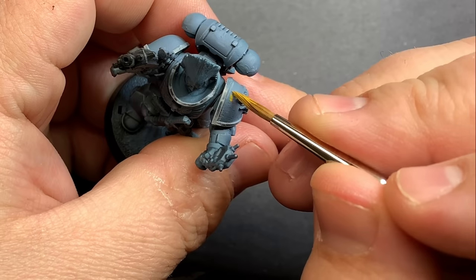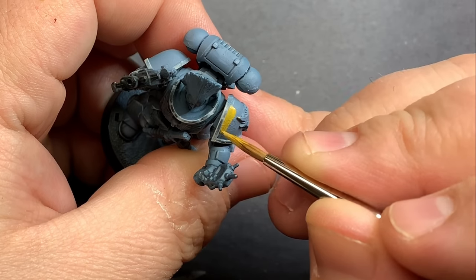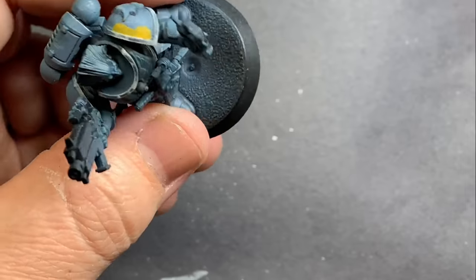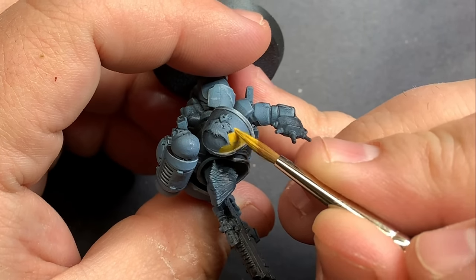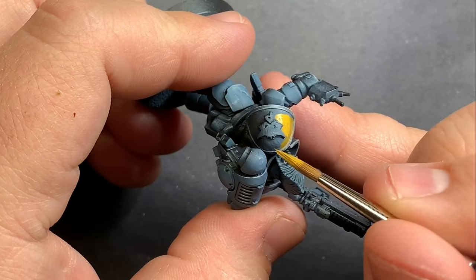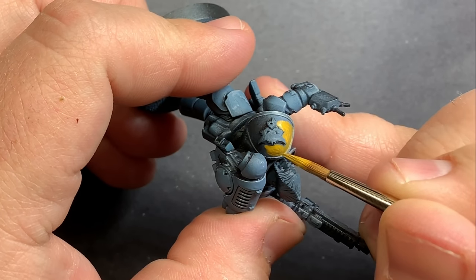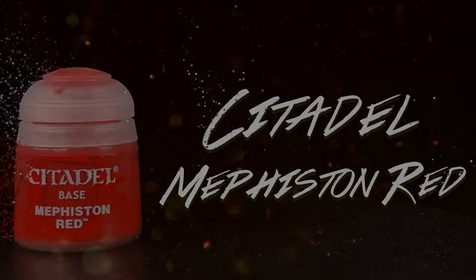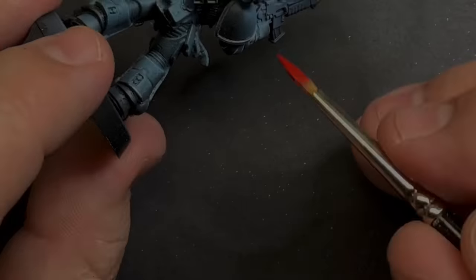Coming in with Averland Sunset I'm going to fill in the shoulder pad, which also has a really cool 3D printed Space Wolf icon on it that Jason got from Shapeways. I should also mention that this intercessor — normally just a Primaris intercessor — was converted using parts from a Space Wolf tactical sprue, so the belt and the head are Space Wolf parts, and obviously the icon was printed. It really looks nicely put together.